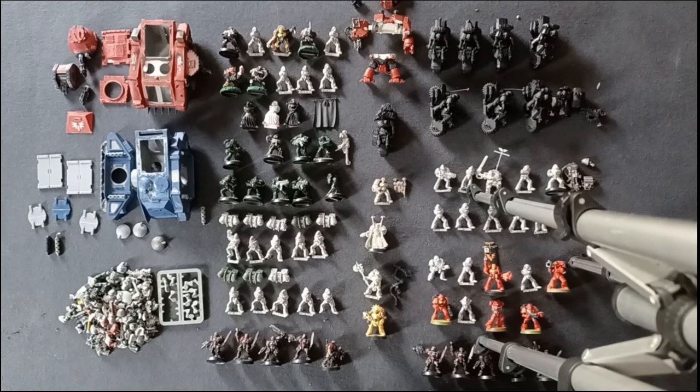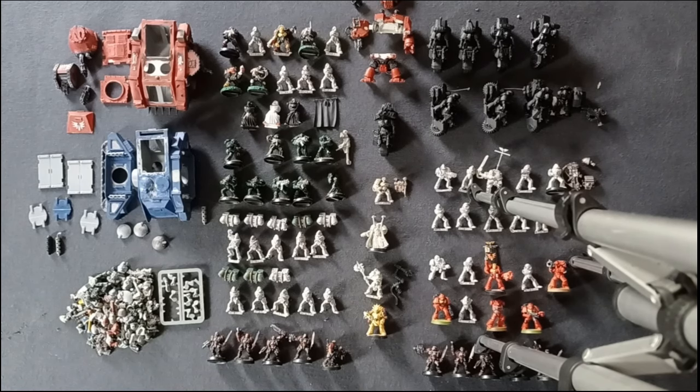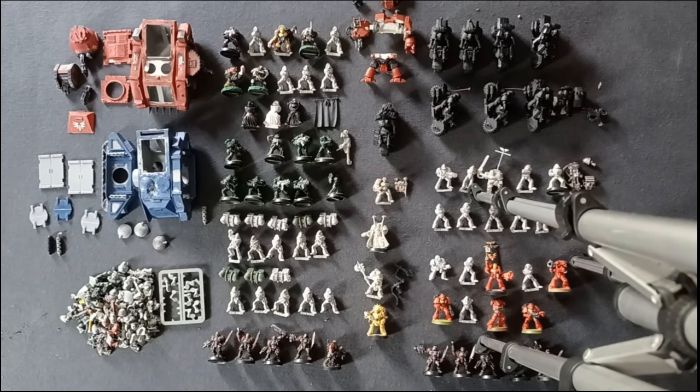A friend of the channel, Owl House, is looking at coming to visit the new studio to play a game, and hopefully we'll do some battle reports for second edition. As we can see, this army is quite a way off that, but I've got a couple of months.